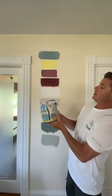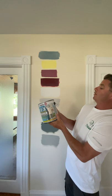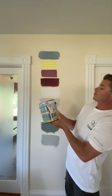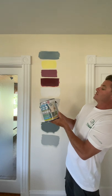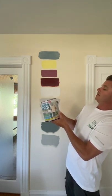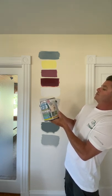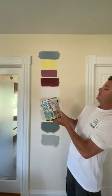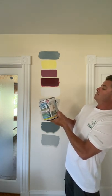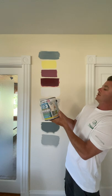For priming inside, it improves the hide and vibrant color of top coats, seals new drywall and painted surfaces for more even color and sheen, sticks to slick surfaces like paneling and glossy paints, improves top coat coverage, and reduces the number of top coat applications needed.